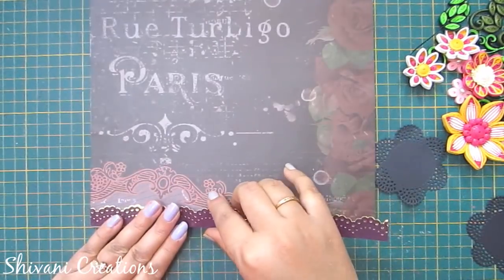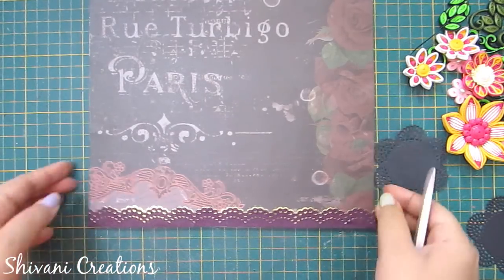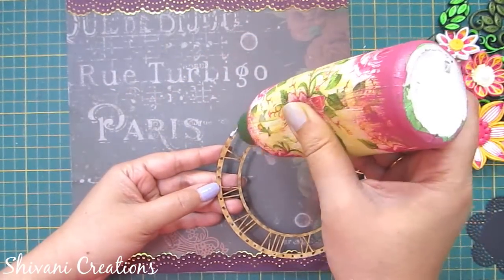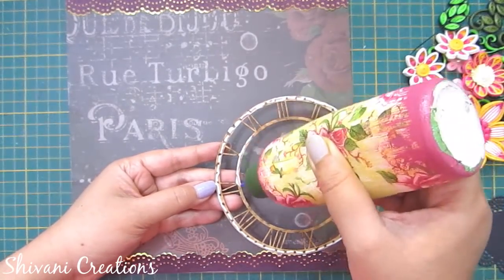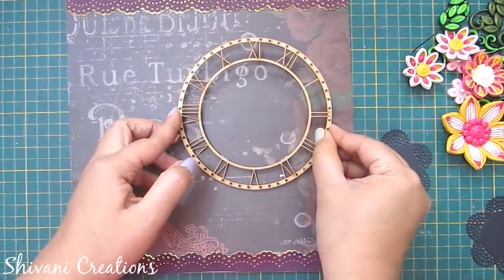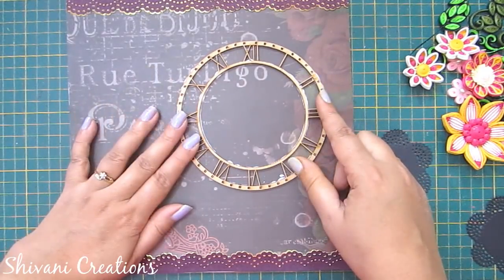Just for a little glimmer look I'm using gold with the maroon. Now I'm taking a 13cm diameter MDF clock base and sticking it in the right corner. I've given all the links in the description box if you want to purchase anything. I eyeball the center marking for 12 and 6 and connect it.